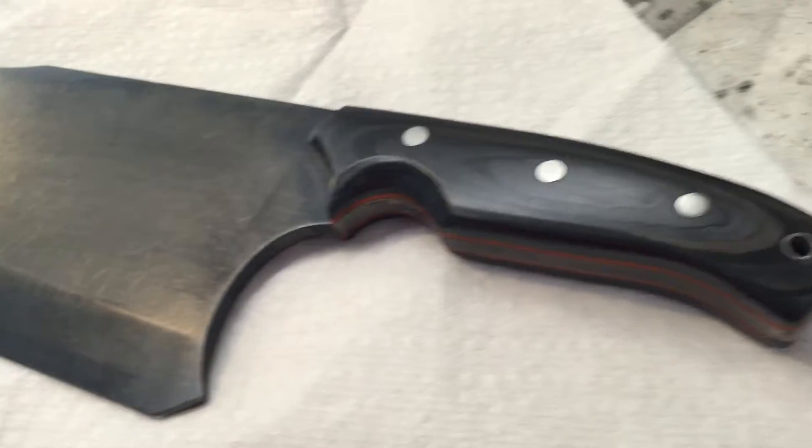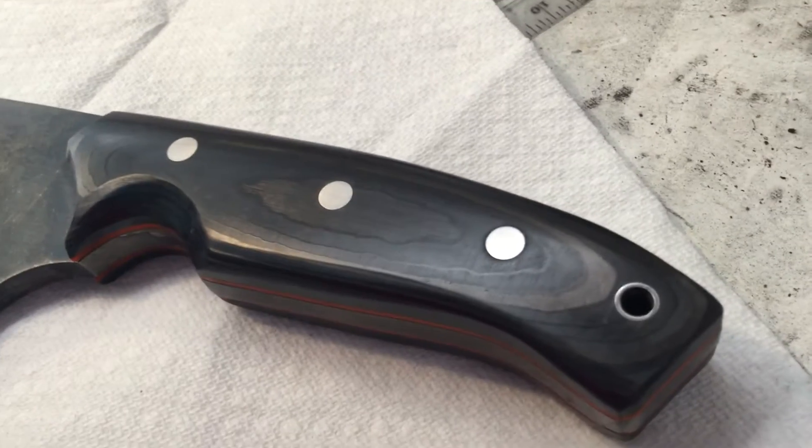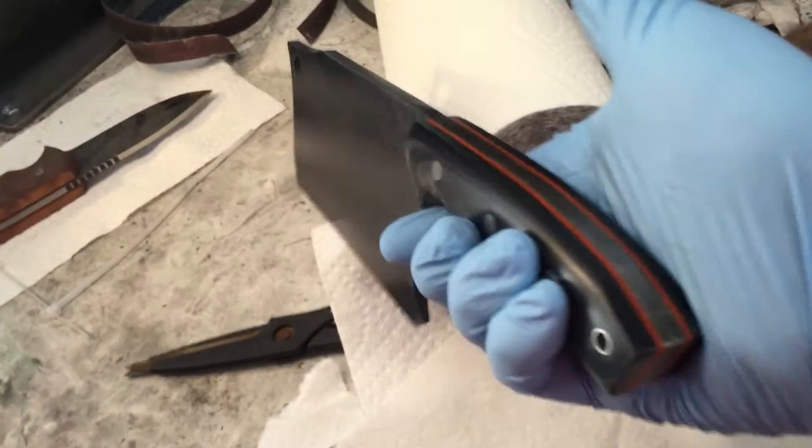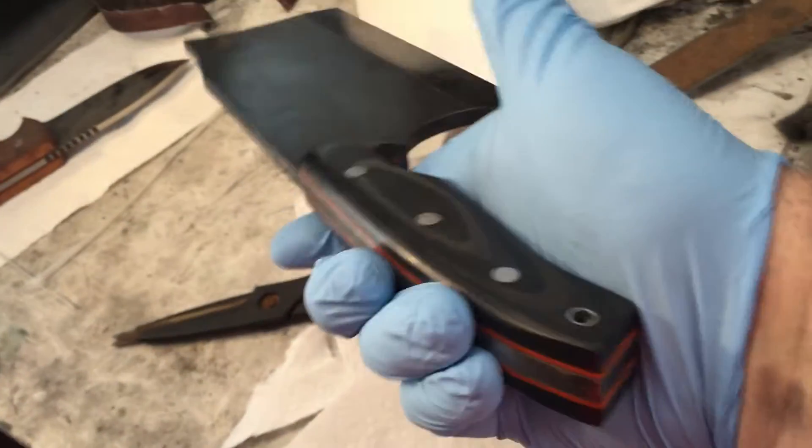This is a Wicked — something I just finished — in a stonewashed finish with carbon fiber scales and orange G10 liners. I think it came out extremely cool. I like the color.